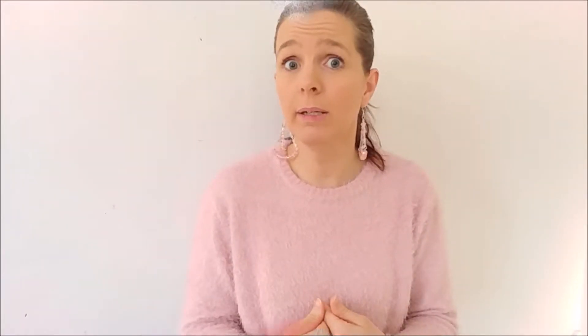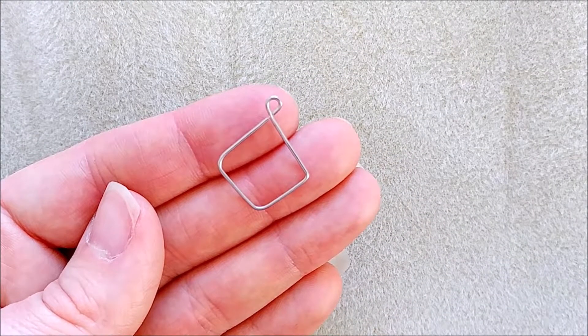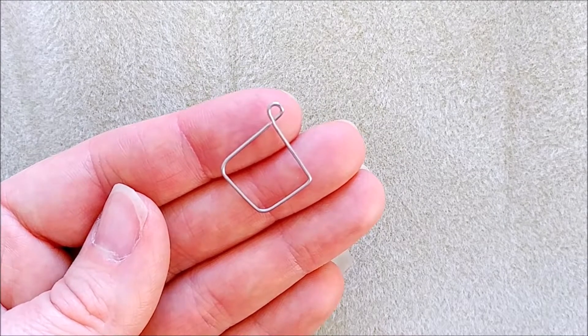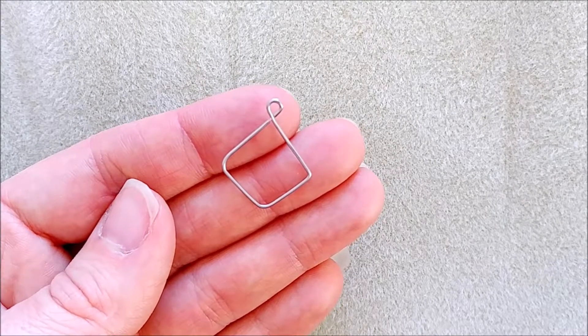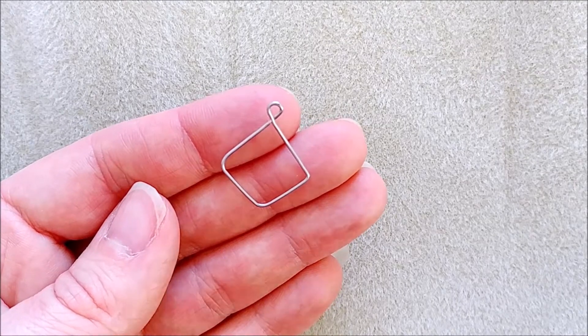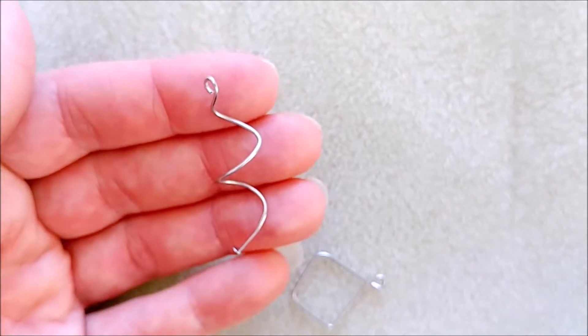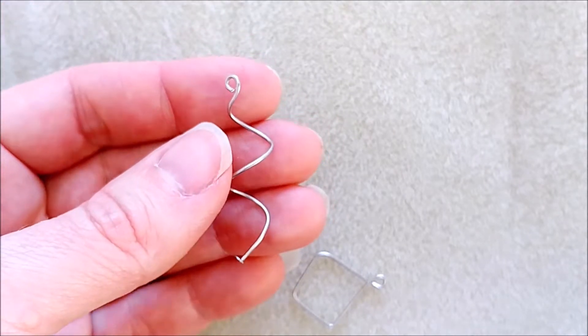Hack number four: earring bases. You can use a head pin. This is a ring base I made from a head pin. You can make all sorts of shapes — hearts, diamond shapes, square shapes, circles — and I also did this little twisty one. You can make everything you can come up with, really.